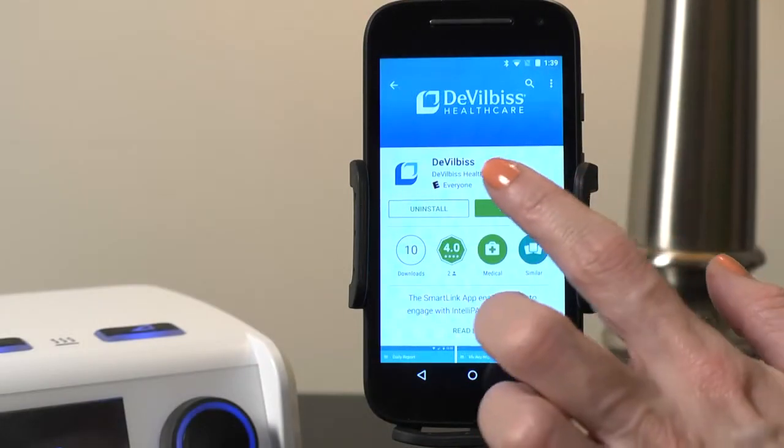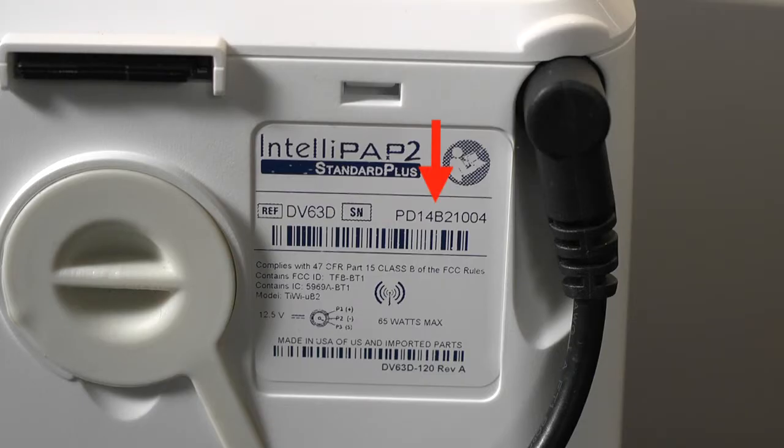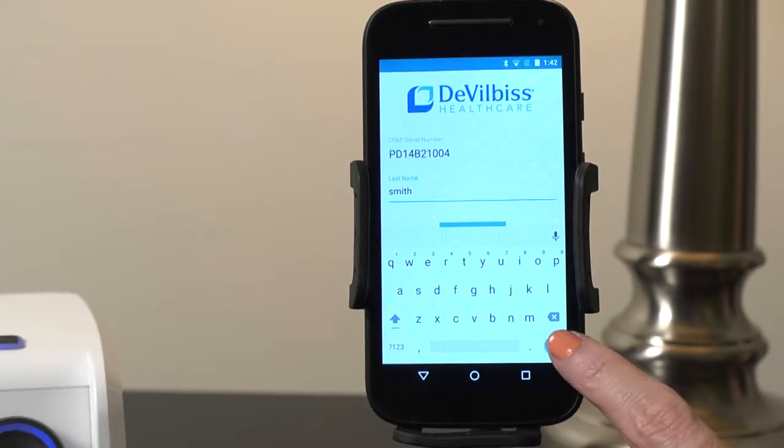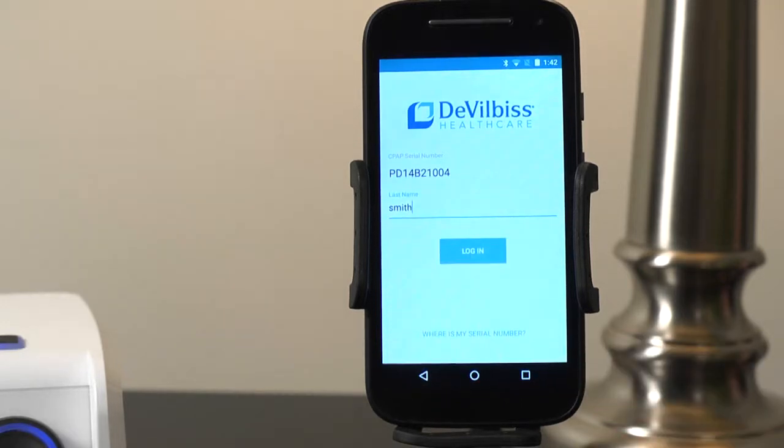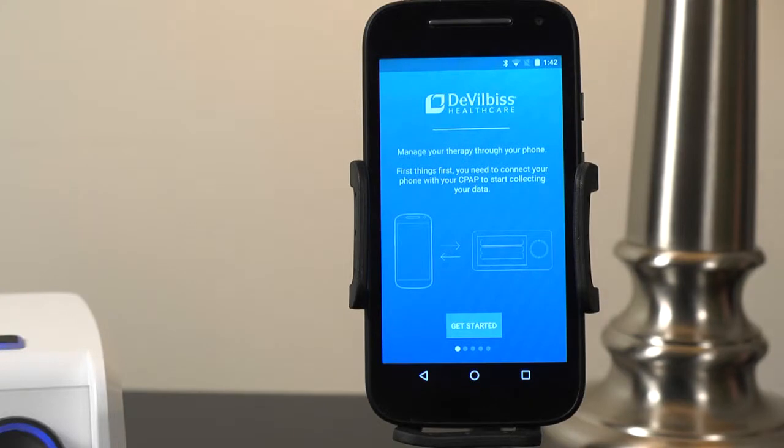Once installed, open the app and log in using your IntelliPAP serial number found on the back of your device and your last name. Be sure to use capital letters in your login. Press the button to accept, then tap Login and basic connection instructions will appear.